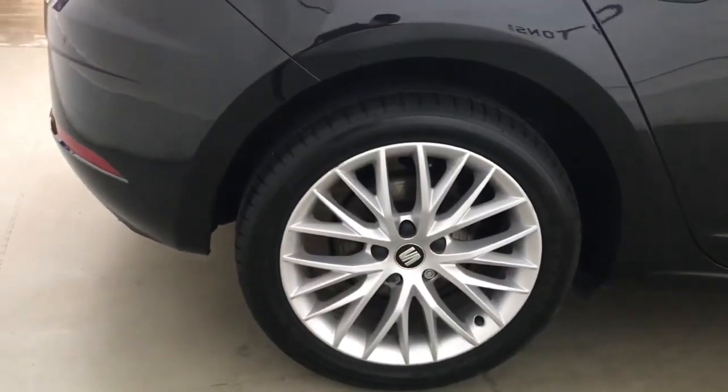This car has got MOT until April 2024 and will come with a full service history.